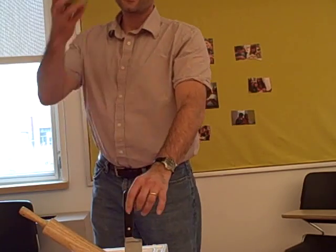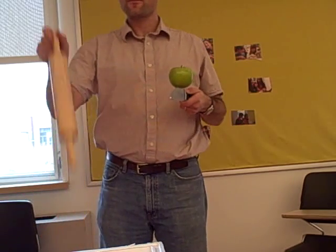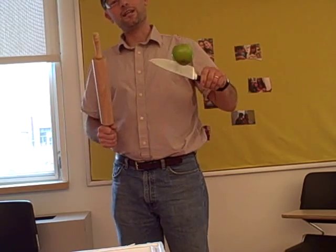First you take an apple. Then you take a large knife. Put the apple on the knife, just enough so it sticks. Take a rolling pin, or other heavy knife. I'm not going to hit the apple — I'm going to hit the knife. Now I want you to observe carefully what happens.